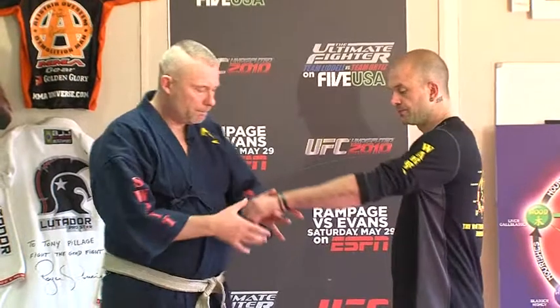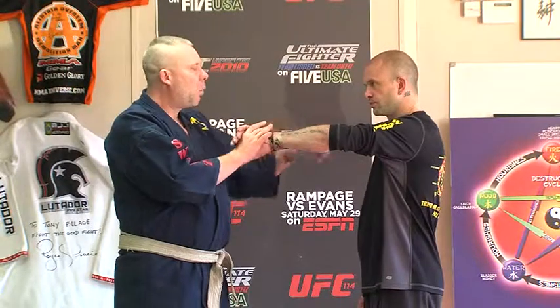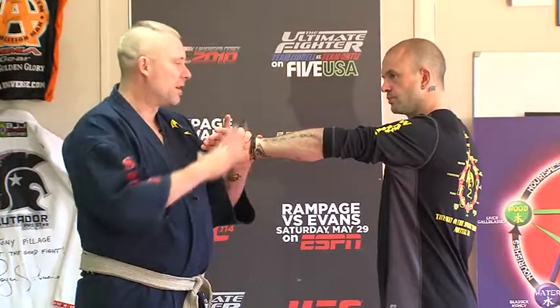If we start off working off that S-wrist lock again — I'm not going to go into too much detail on this because we're going to cover it later — where I angle my attack is going to be very, very commensurate with the amount of pain that my colleague is going to feel.